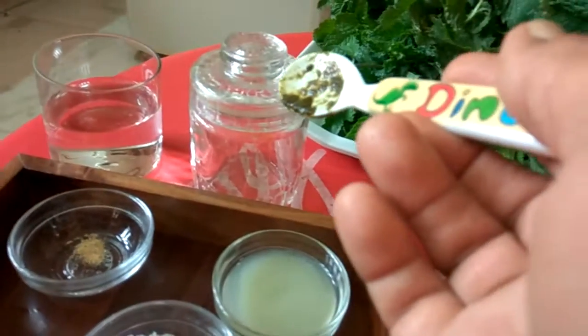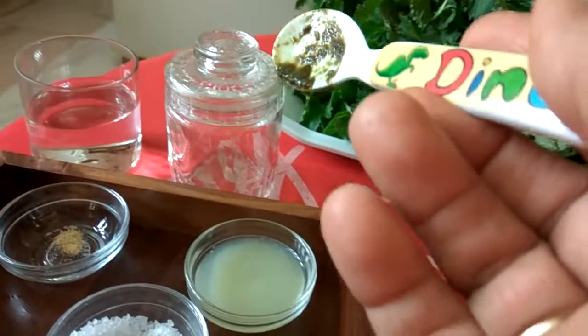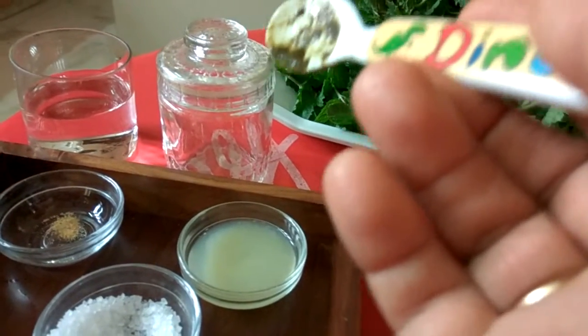You can keep this chutney in a glass jar and store it in the fridge for a week or so.